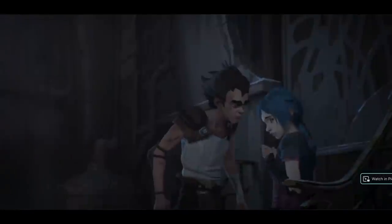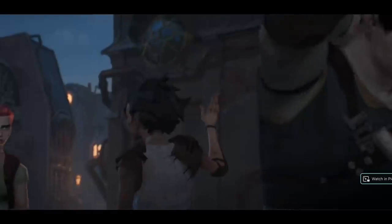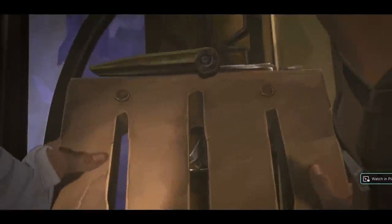Number three, I think for me, was body language, and this one is kind of self-explanatory. Every character has a way of walking, a way of standing, a way of interacting with the other characters — it's just all so well-defined. Some characters are more exaggerated than others, and that also helps convey their personality.